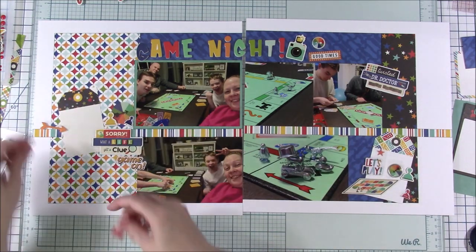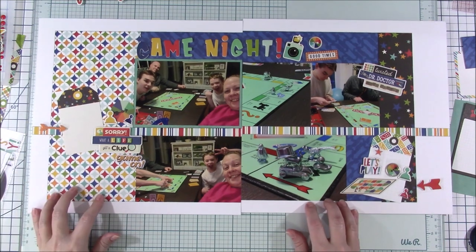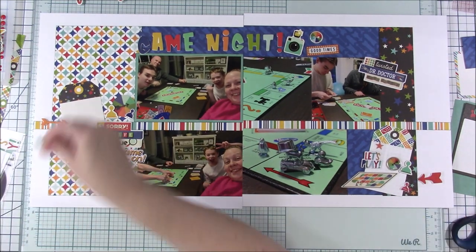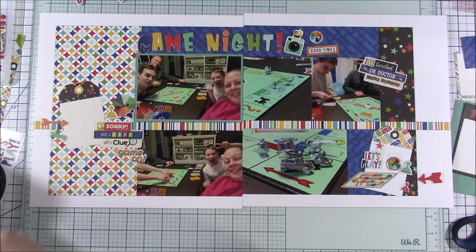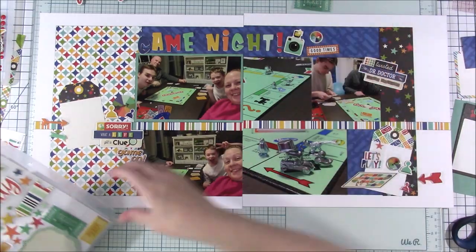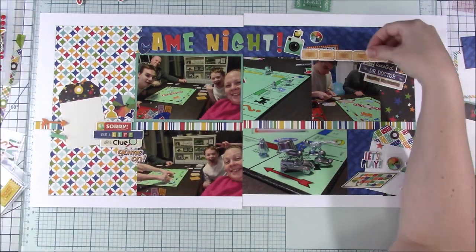Then I thought I would just add another tag as a cluster base on the right-hand side, and it kind of helps cover up a little bit of where the paper doesn't line up and all that. So I went for it — thought I'd try something different for once.